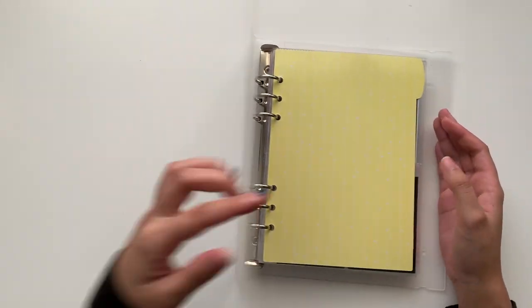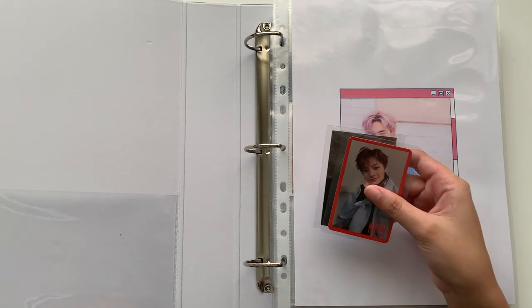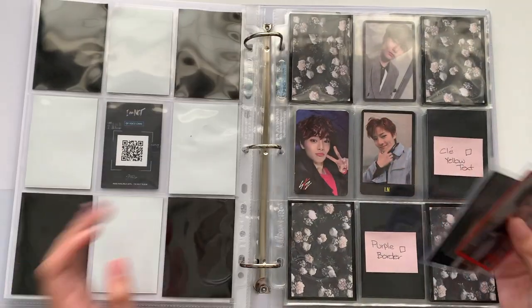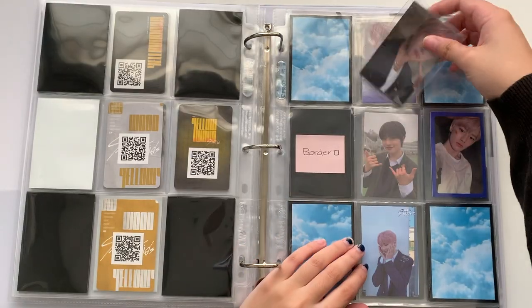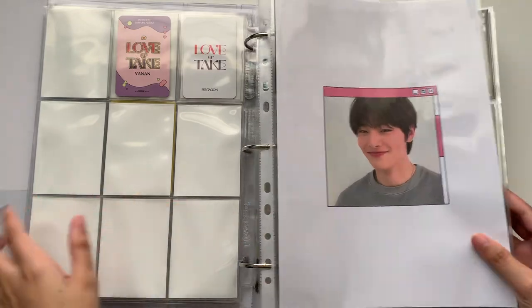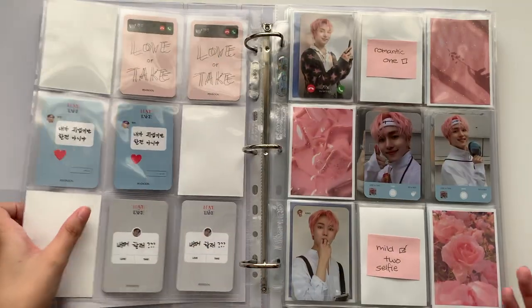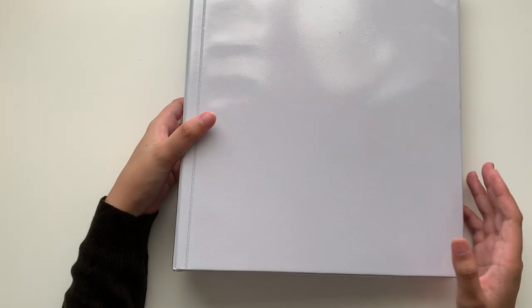I'll be moving on to the next binder, which has fewer photocards. I have a tendency to say 'album' instead of 'binder.' I only have two Jongho photocards to store for this binder. I'm going super quick today because I don't have a lot of photocards to store — it doesn't feel like as many as usual, probably because there are no comebacks this month. Hyunjin is back — I'm so happy.